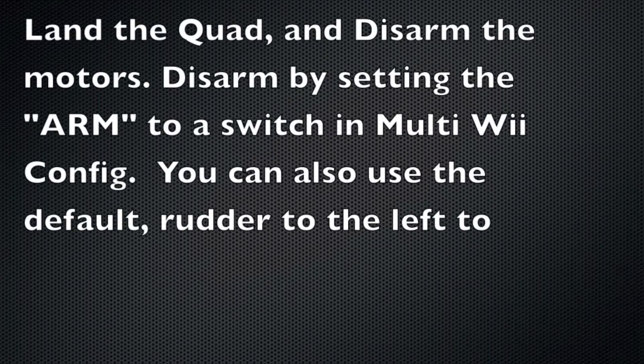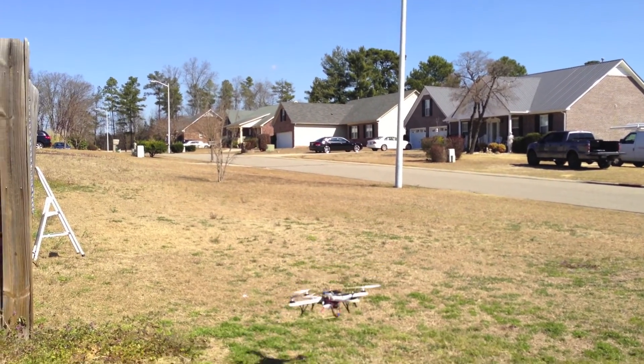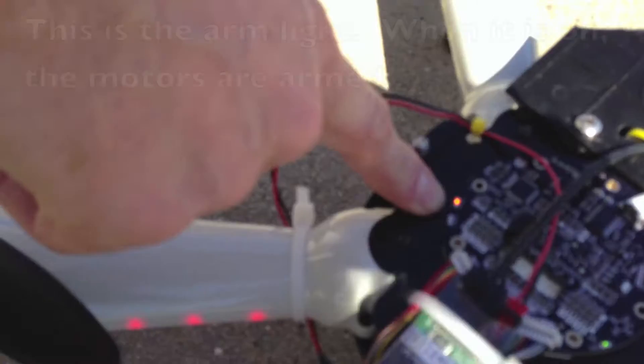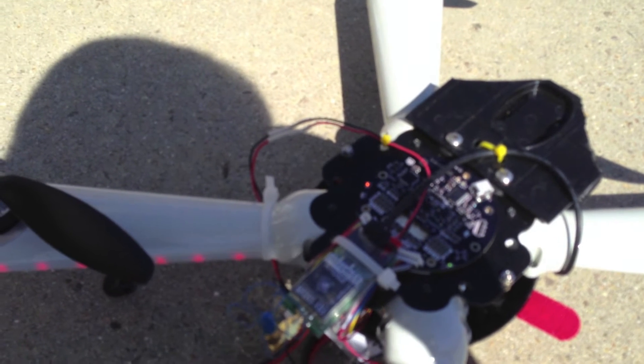then land the quad and disarm the motors. Now we're bringing it back to land. Disarm the motors here. When this light goes off, that's when you know it is safe and disarmed.